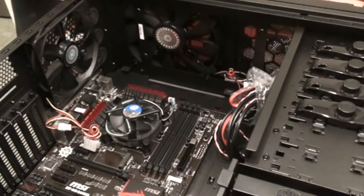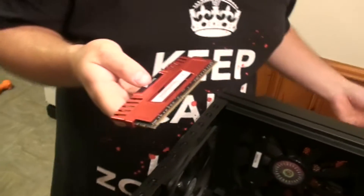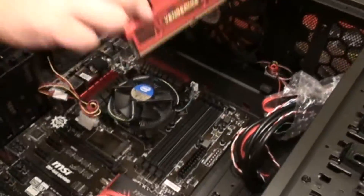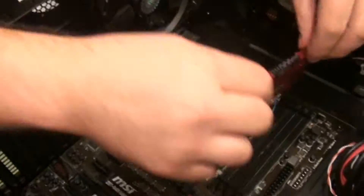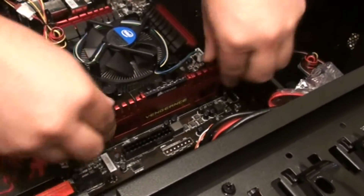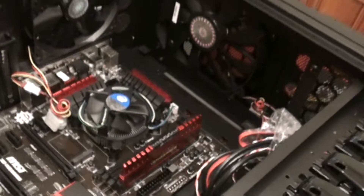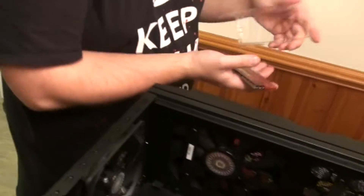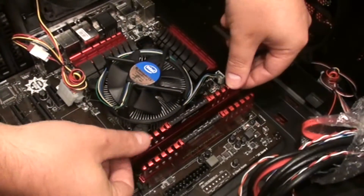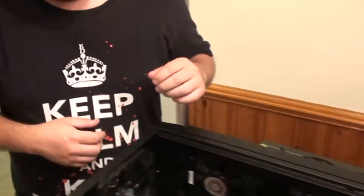All right guys, next step we're going to install the RAM. We've got Corsair Vengeance — two 8-gig sticks — and we're going to throw these in slots one and three. When you're putting it in, make sure you pay attention to the notch which matches up perfectly with the board. They go right in the slots. Apply even pressure on both sides until it clicks — just like that. Got one in, now let's stick the second stick in slot three. Even pressure and they snap right into place. That's the RAM done.